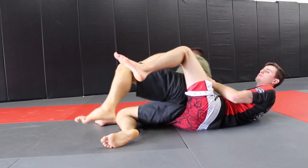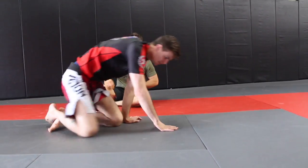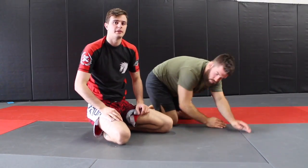Any time you take the back, you want to be attacking the choke at the same time. No matter what back take — if I go for the choke at the same time I'm taking the back, I'm going to be a lot more successful finishing from that position.